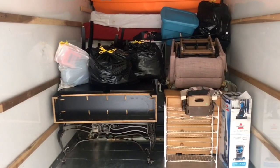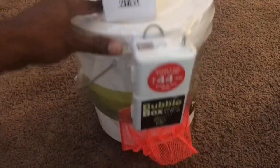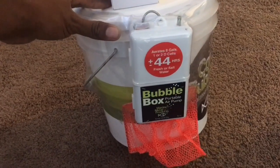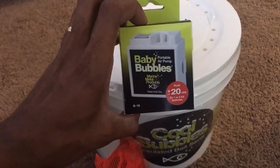One important thing to keep in mind when moving fish is you want to do your fish either first or last. We decided to do them last, and in order to do that I went ahead and purchased this bubble kit right here — it's kind of like a little air filter to keep the fish in. I also got the smaller one right here.